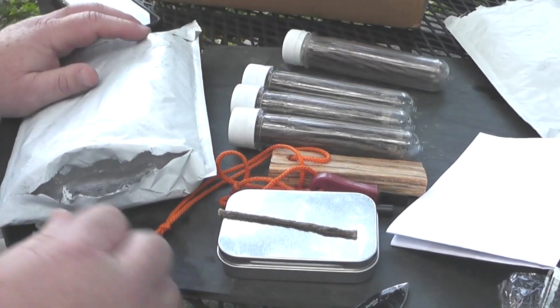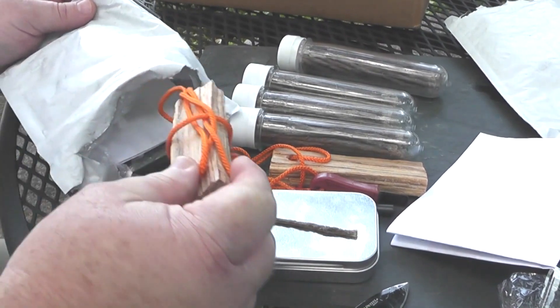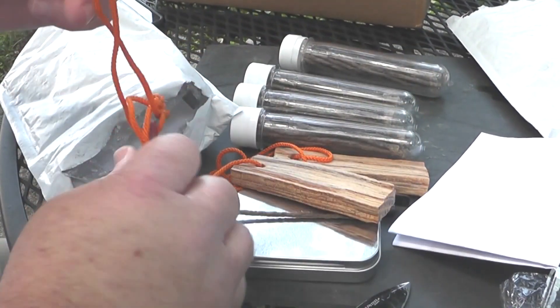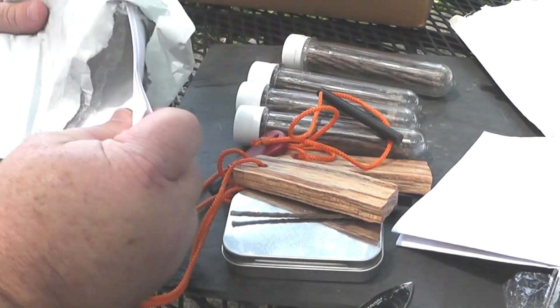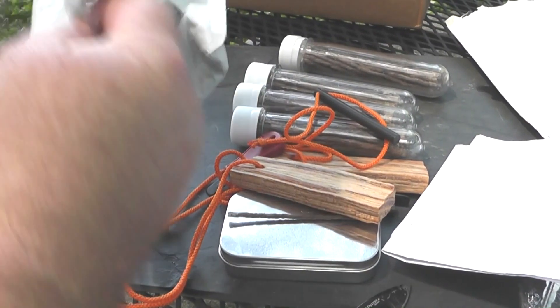The fellas' names are LJ and D Scott. I haven't actually talked to them, just through email. Oh cool — another fatwood, and another striker, another ferro rod. That's cool. Well, looks like that's it.